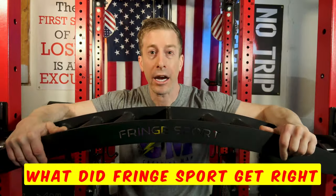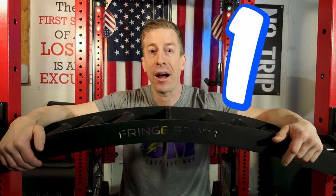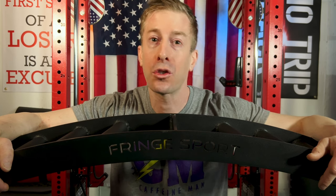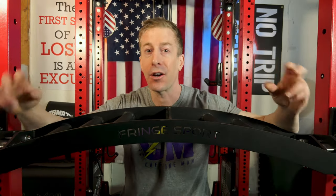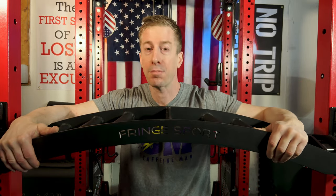What did Fringe Sport get right with their Swiss bar? Well, number one by far is that they had good source material — they kind of copied or borrowed the Kabuki design, which is thought to be one of the best Swiss bars out there. Also, this bar comes in at 40 pounds, which is very close to mimicking your standard barbell. Some multi-grip bars like the Bells of Steel come in significantly lower, making plate math a bit more difficult.